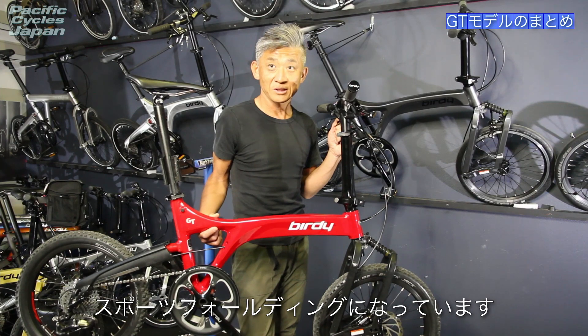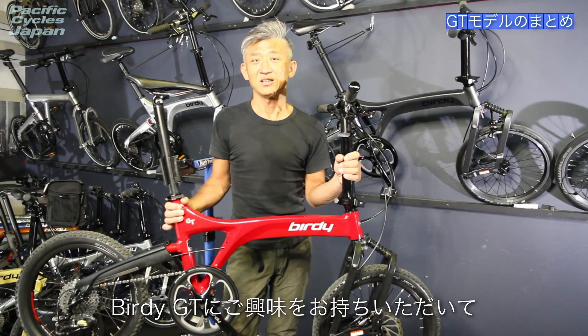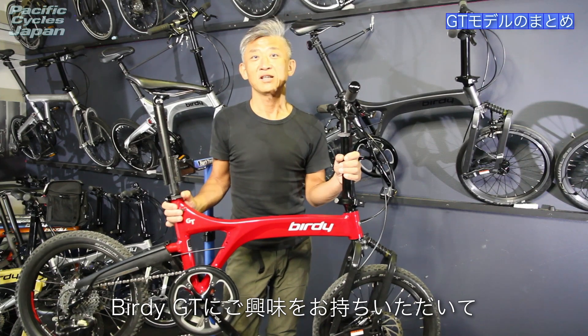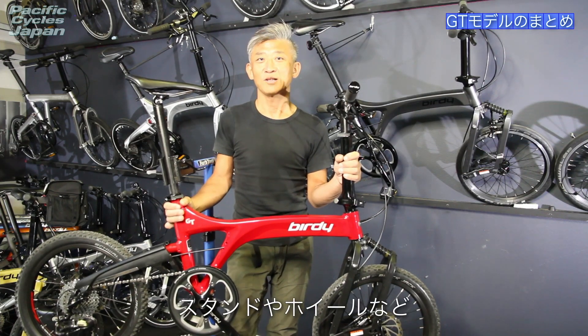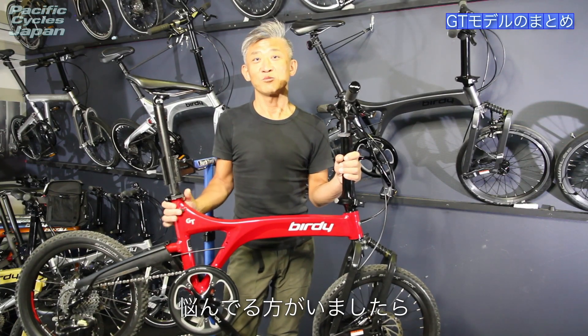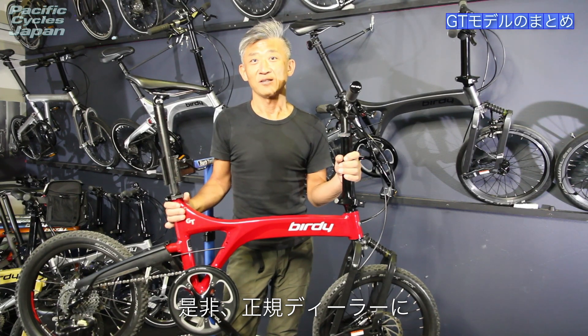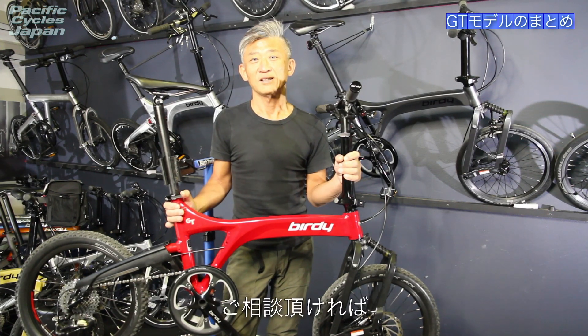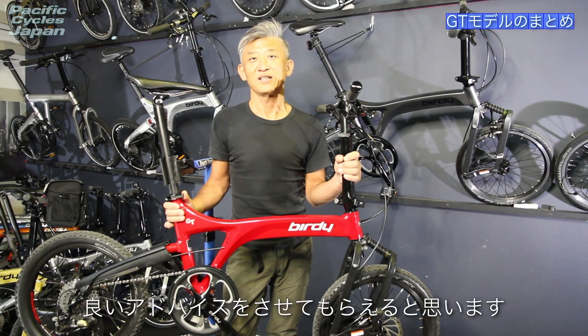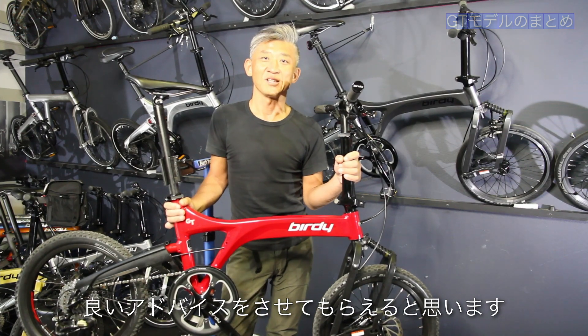バーディGTのまとめです。剛性のあるアルミモノコックフレームに、スラムのX5 10段変速、ジュインテック社のディスクブレーキキャリパー、シュアルベのオフロードタイヤ「ブラックジャック」を装備した、オフロードでの走破性の高いスポーツフォールディングバイクになっています。バーディGTにご興味をお持ちいただき、スタンドやホイールなど何を選べばよいかお悩みの方は、ぜひ正規ディーラーにご相談いただければきっと良いアドバイスをいただけると思います。